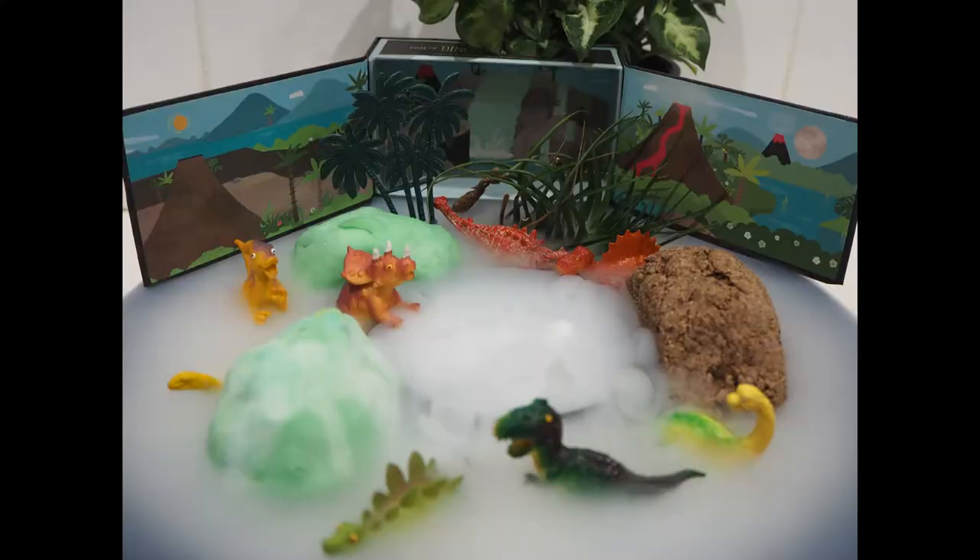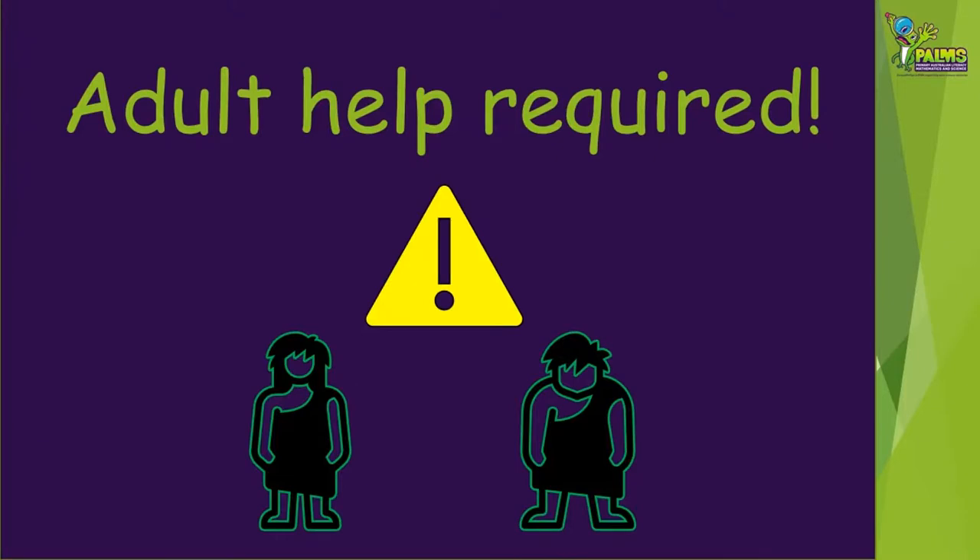This video will show you how to make two different kinds of dinosaur eggs for yourself. You'll need some adult help for this.